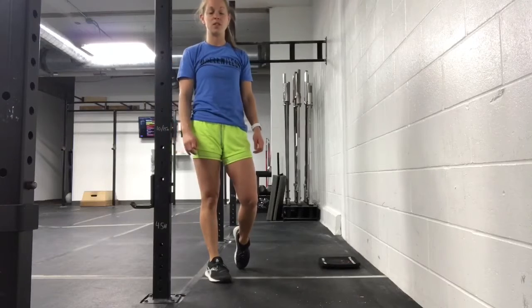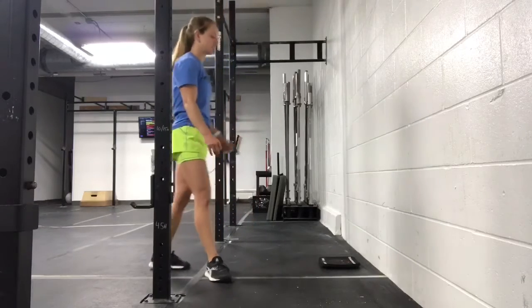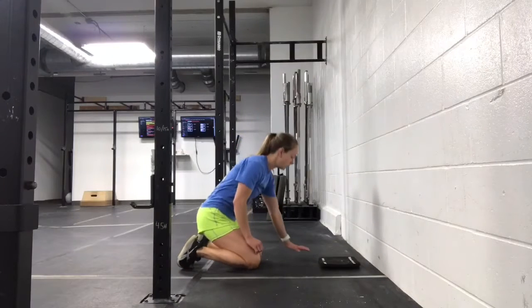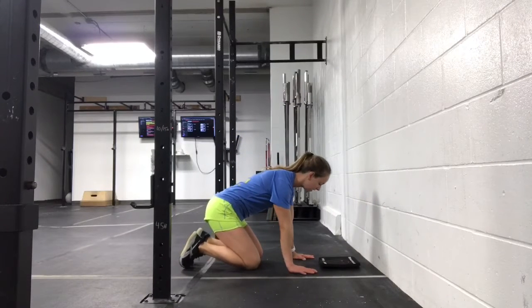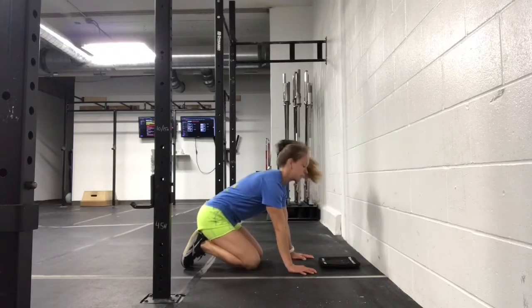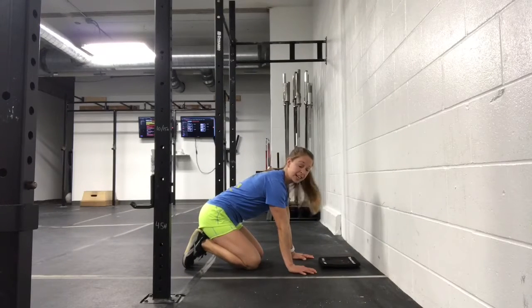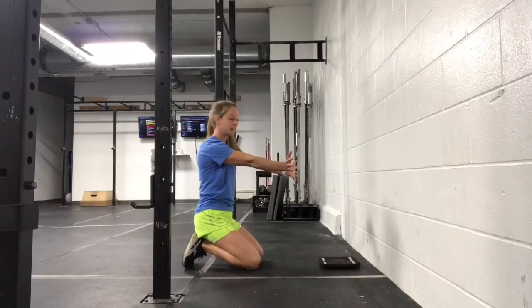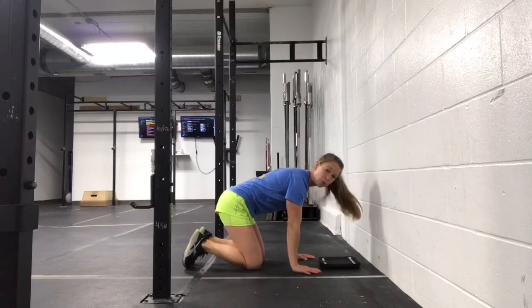Hi Elena, we're gonna go over some handstand tips today. The first thing I have for you is the tripod position. When you think about your hands, you're gonna make a triangle with where you place your head. The other tip is if you think about driving your pinkies out, it's gonna create a more stable base.